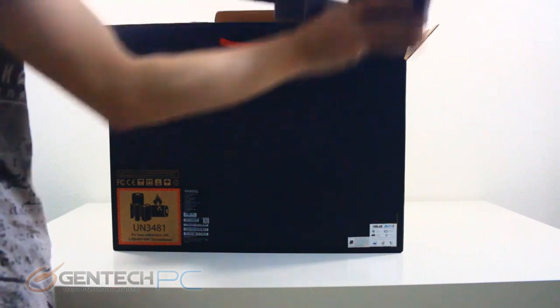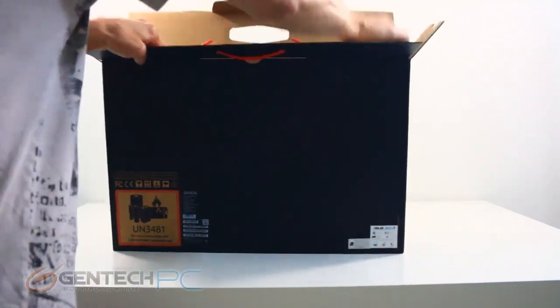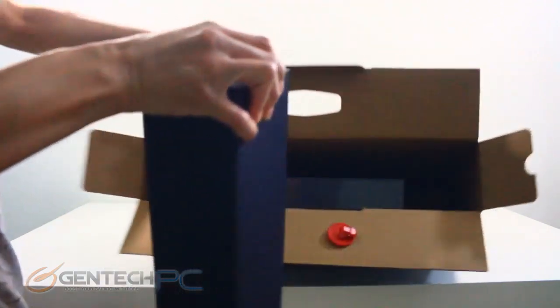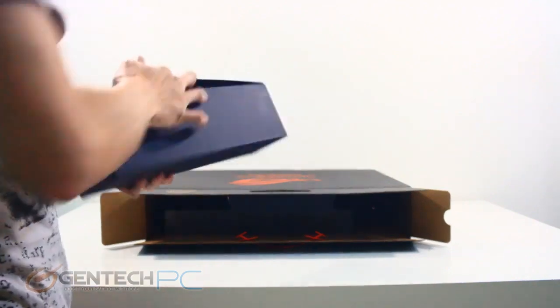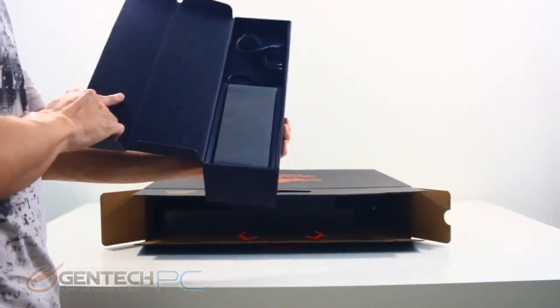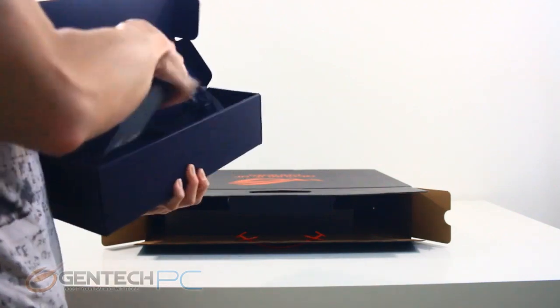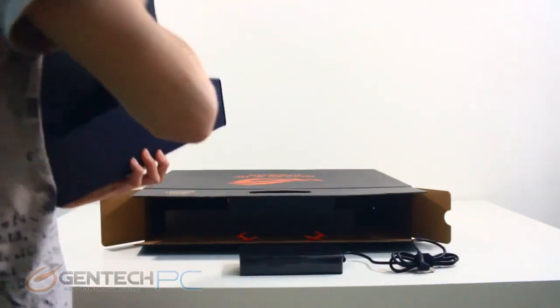The Zephyrus line is a powerful gaming machine focused on being light and thin. The particular model we're going over today features a full NVIDIA RTX 2070 — not the Max-Q edition — and an absolutely insane 240Hz, three-millisecond refresh rate screen for those who need the best for gaming.